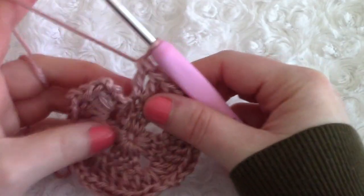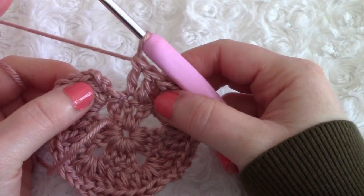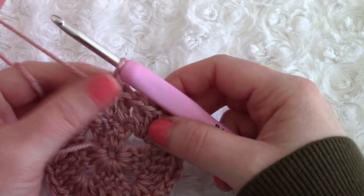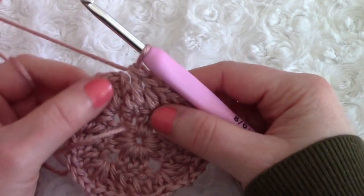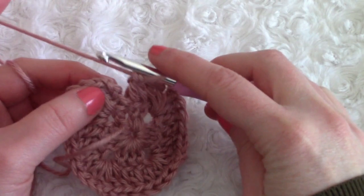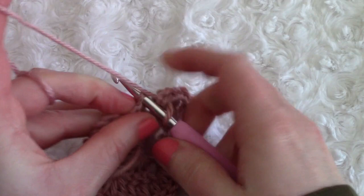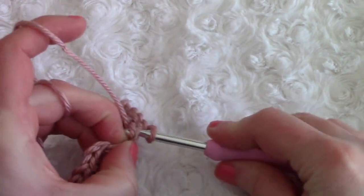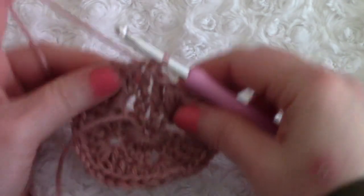So I've finished this round. I've placed my last double crochet on top of that double crochet and I'm just going to close off this round. To do that, simply slip stitch into the chain three like we did for the previous round.